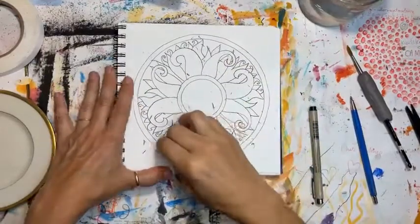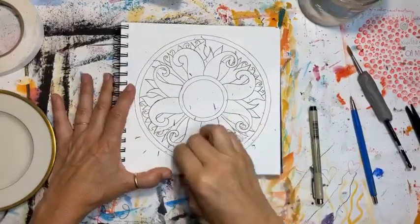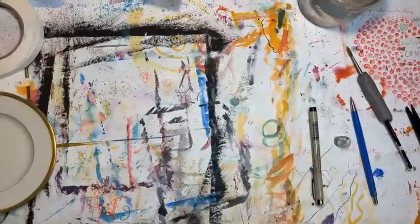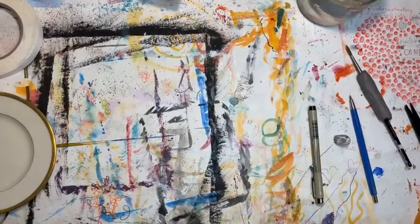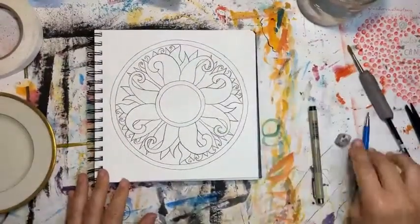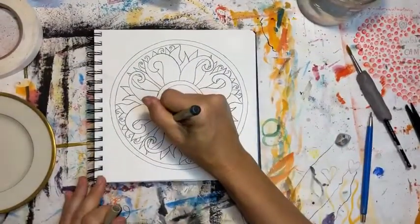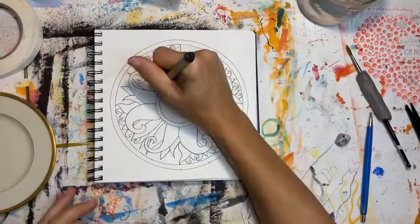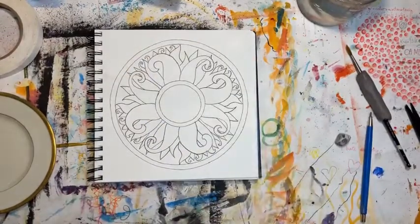This is when I erase the pencil — the graphite — because it does get pretty messy. You can fix your design, and you can also do some black ink later when the watercolor has dried, so you don't have to finish it right now. You can add more later.